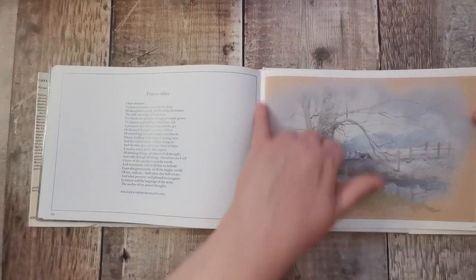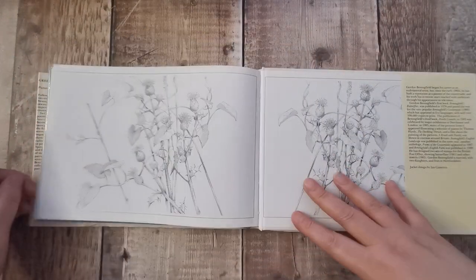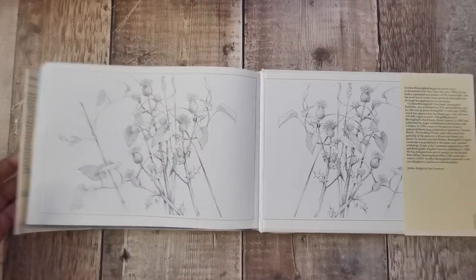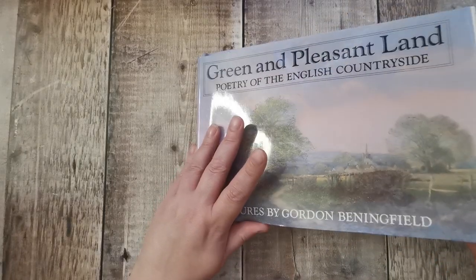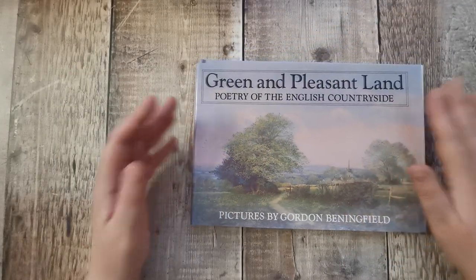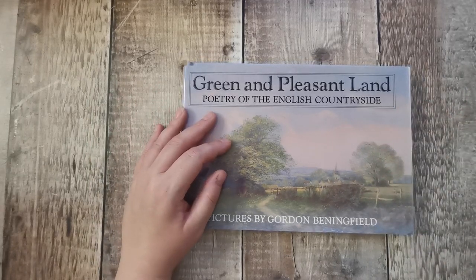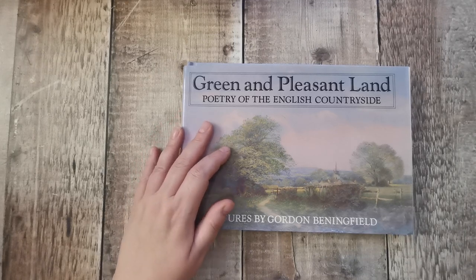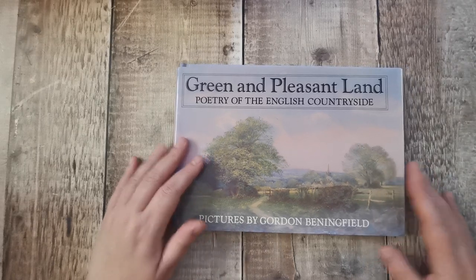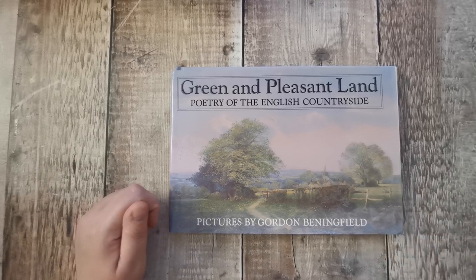It's beautiful. And again it's sewn in, so it'll be really easy to take apart and we won't be ruining any pages. So that is that one — the last one from Gordon Benningfield that I have. I'll be back tomorrow with three different books: I think we've got a countryside one, a botanical one, and a bird one. Looking forward to having a flip through those. Thanks for joining me. Bye for now.